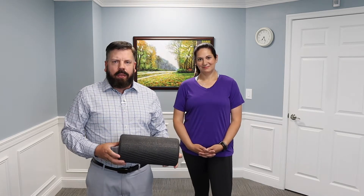Hi, Dr. Todd Sullivan from Nova Chiropractic and Acupuncture. In today's video, I'm going to be reviewing the Viper 2.0.